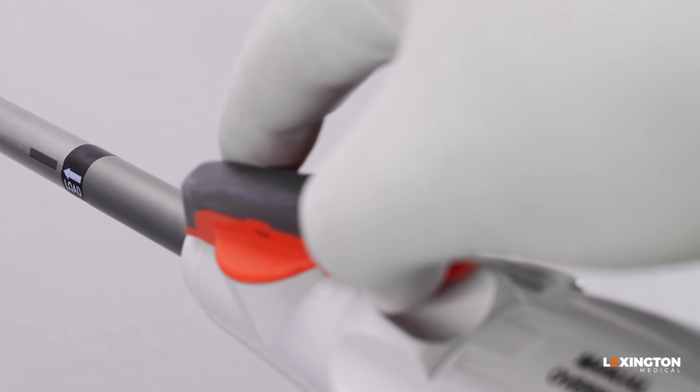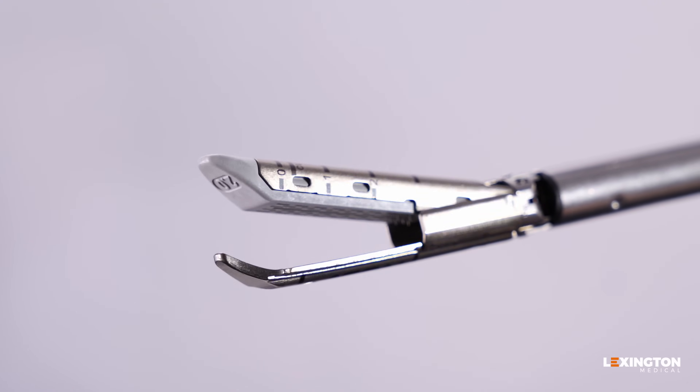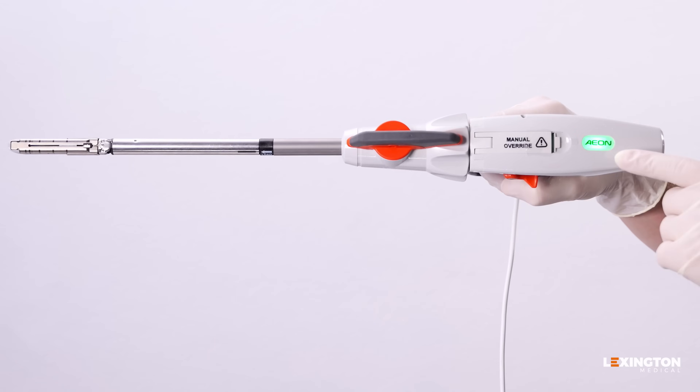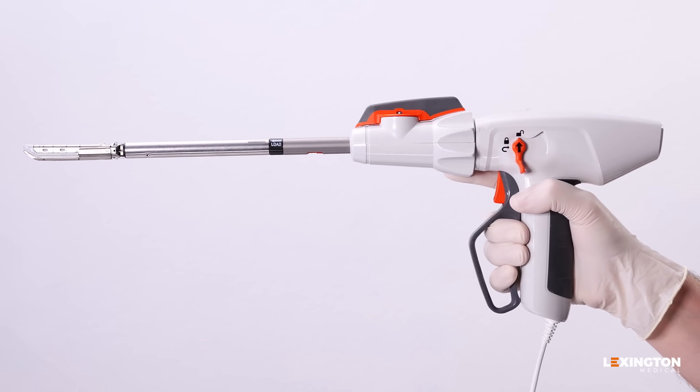With smooth, precise articulation, Aeon empowers surgeons to get the exact angle they need, even in the tightest spaces. Featuring intuitive, user-friendly controls, Aeon simplifies the surgical stapling process.